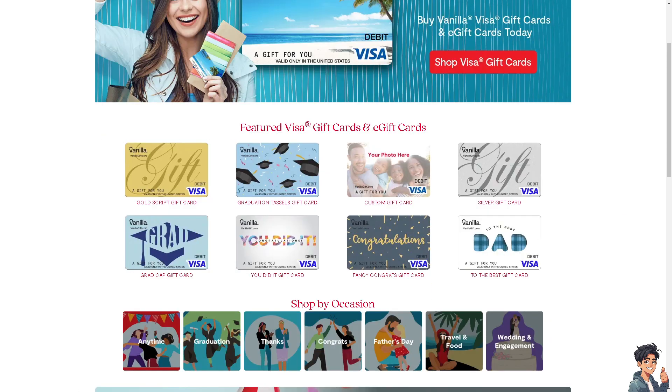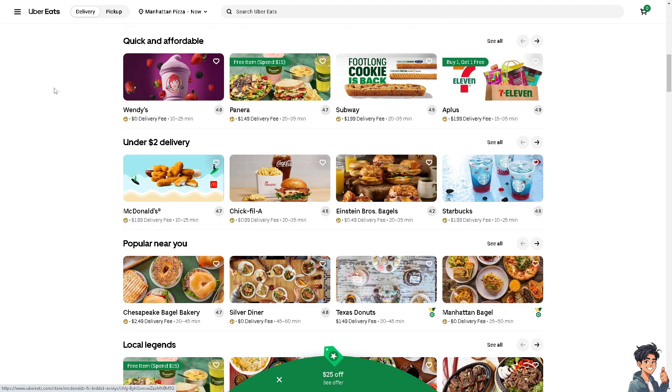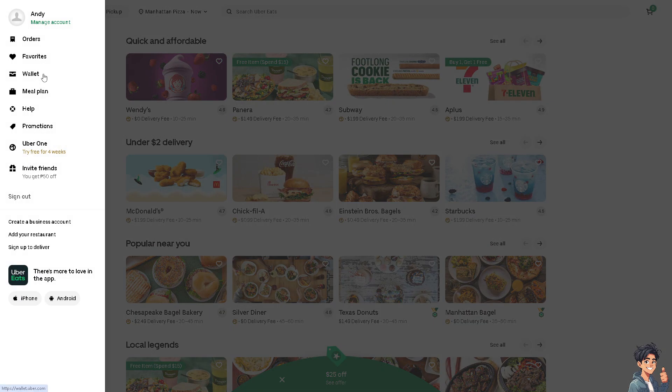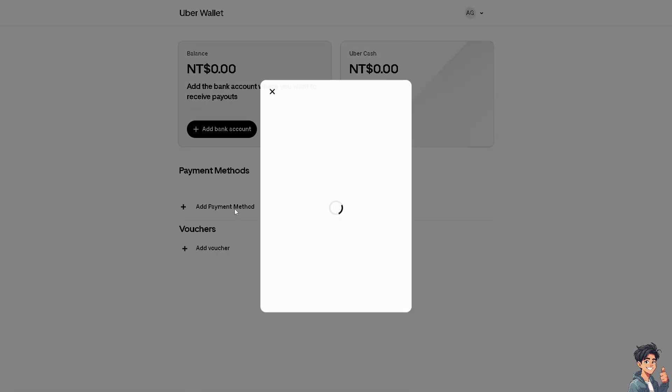From here, go to the upper left corner of your account and tap the three horizontal lines. Go to Wallet, wait for it to load, then go to Payment Methods and click on Add Payment Method. Click on Connect Bench or Gift Cards or Payment Services.